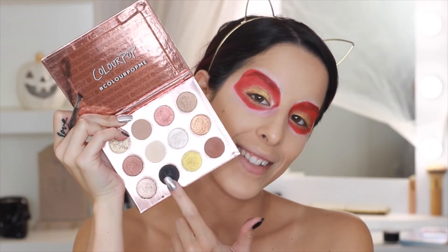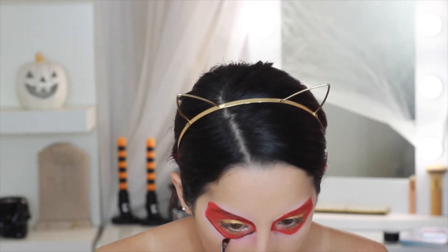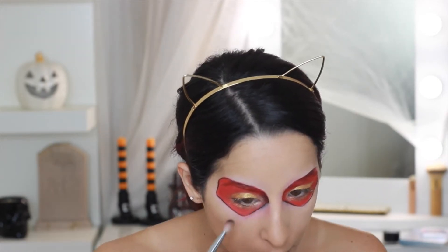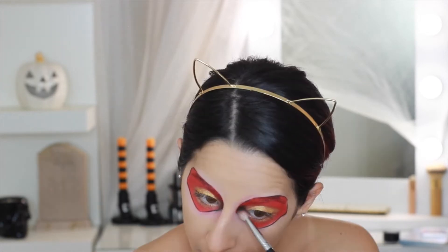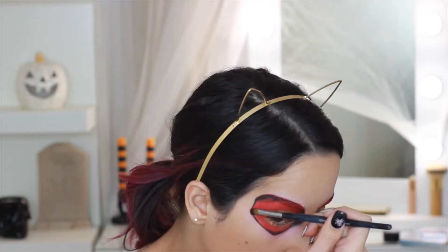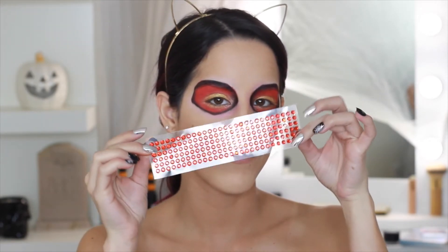Taking the black in the palette with a thin angled brush to outline the edges of the red. This step isn't really necessary because we're going to put red gems over these lines, but it helps as a guide. I'm also using that same black shadow to add a little dimension — shading the corners and other areas — even though some of this gets covered up by the gems.